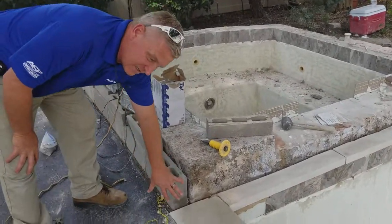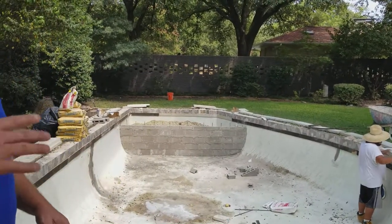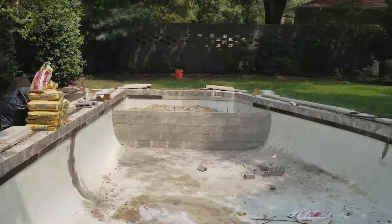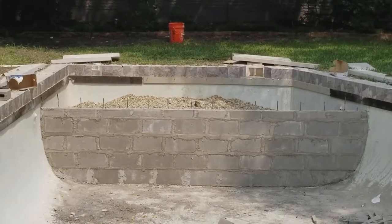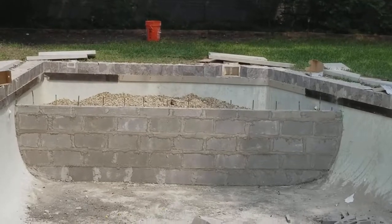We're going to put a nice natural stone around here. But the thing I wanted to show you is the tanning ledge. Out in this pool, they've got plenty of playroom — it's a shallow pool. And so we suggested that they add a nice large tanning ledge. Let's go take a look.